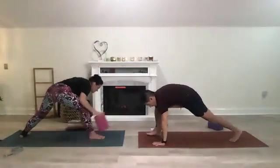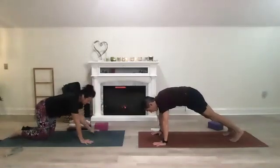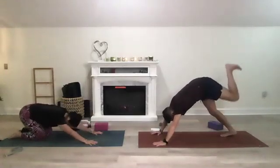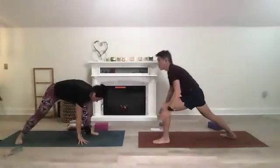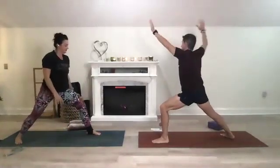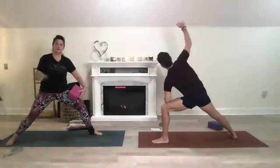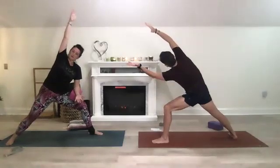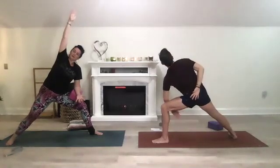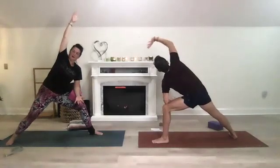Go back to warrior two, windmill your hands down. Take a modified plank or full plank, a couple breaths, pull your belly button in, push the mat away, shift back to downward dog. Inhale left leg up, step it forward — warrior one or low lunge, then open up to warrior two, and take an extended side angle on this side. Take your version, do whatever feels good, open up to warrior two.